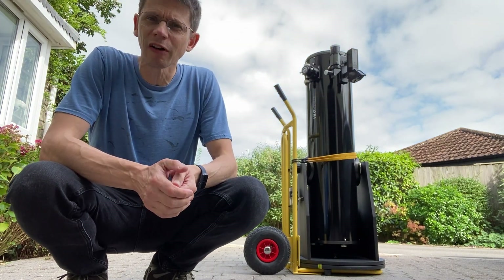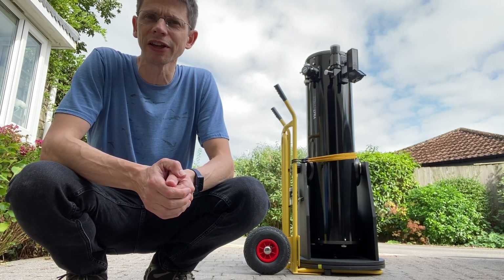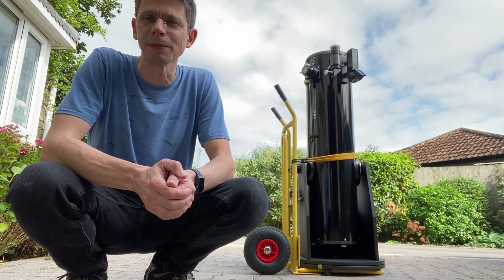Hi, this is Graham from Jedlams Astro. I've been using the Stella Lyra 10-inch dob for a few weeks now and in this video I'll give you my first impressions of how the scope is shaping up.